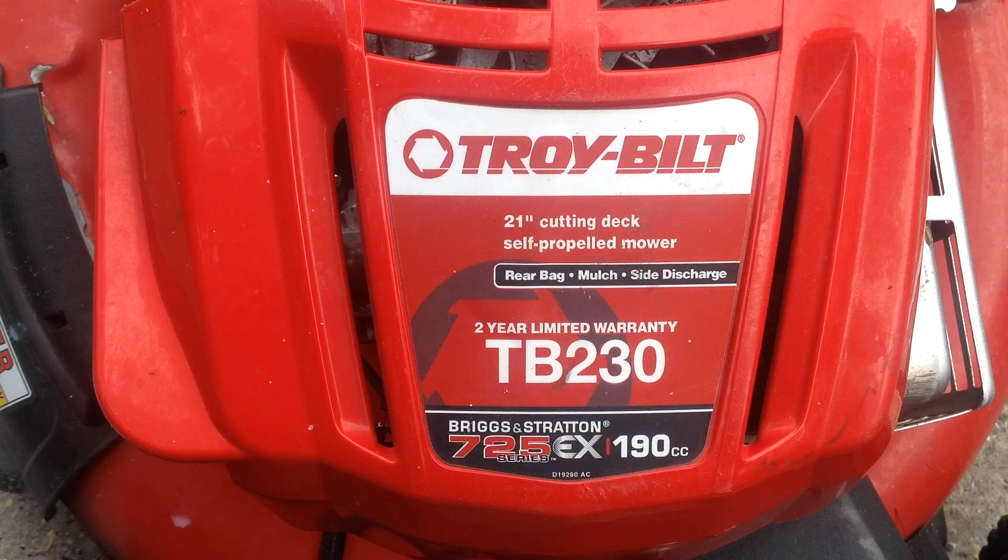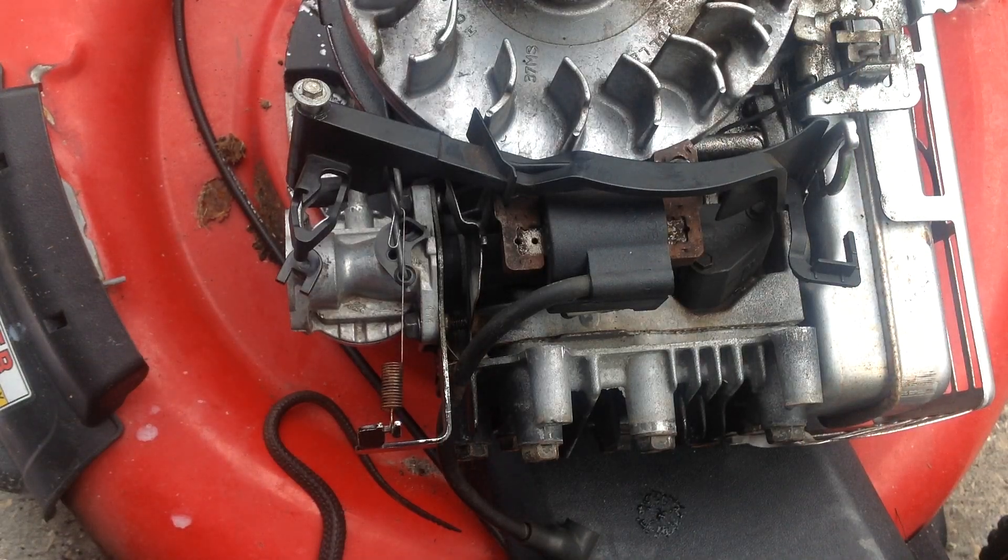Kids and cadets, welcome back to Tommy Time. This is a 2014 TB230. I wanted to show you how to adjust your automatic choke. I had been working on this machine — Harvey the homeowner has been in here messing things up. Finding a lot of problems with this TB230, I had the unit apart, cleaned it up, washed it, degreased it, cleaned the carburetor, and put it all back together again.